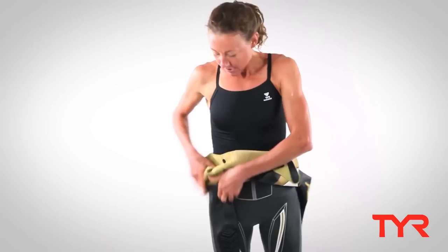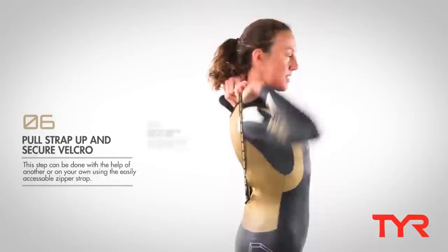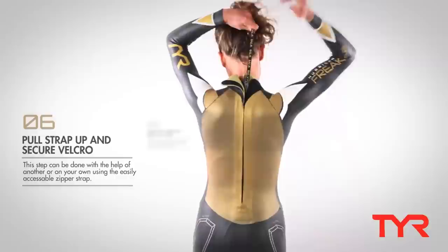Then you can put your arms in, one arm at a time. Once you have both arms in, it's time to zip it up — just grab the strap and pull.